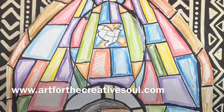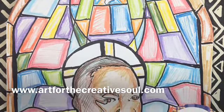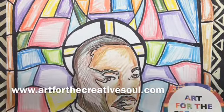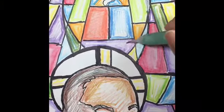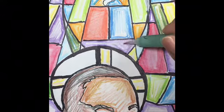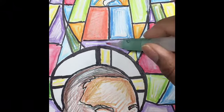Once I finish that, I'm going to use the watercolor pencils to color in each shape. I'll color a bit more when I get closer to the edge to make the color more concentrated, then lighten up in the center of each shape to create that stained glass effect. Then I'm going to use my water brush pen to blend out the shading in each area.